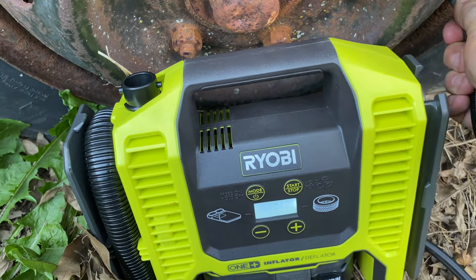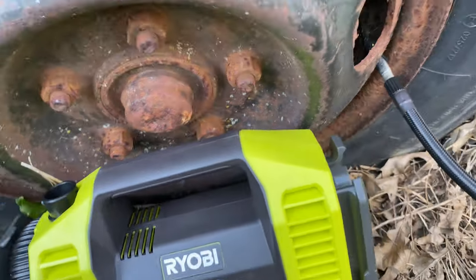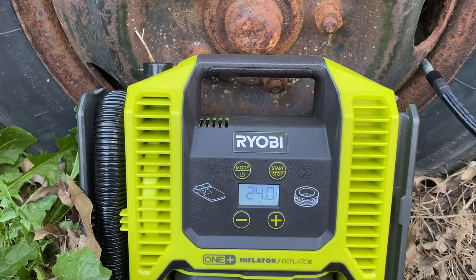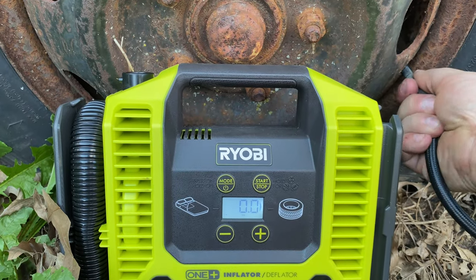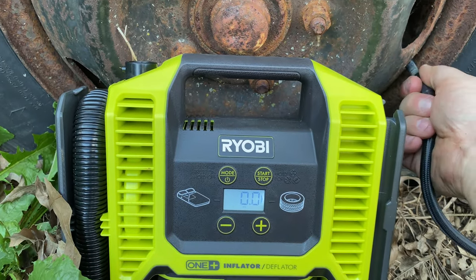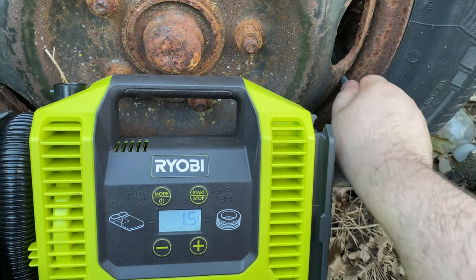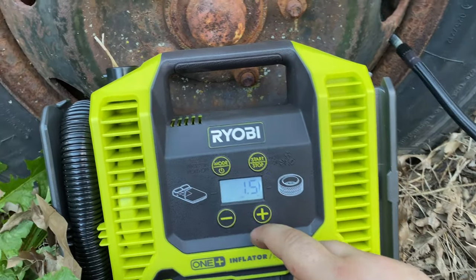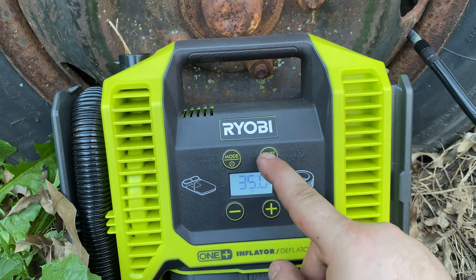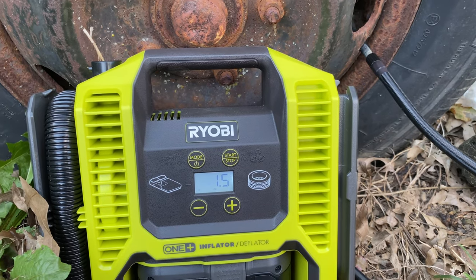It's leaking out immediately. I can hear it leaking as soon as it starts. I think I didn't have this screwed on all the way — it got tight but then came loose. Let's try it again.